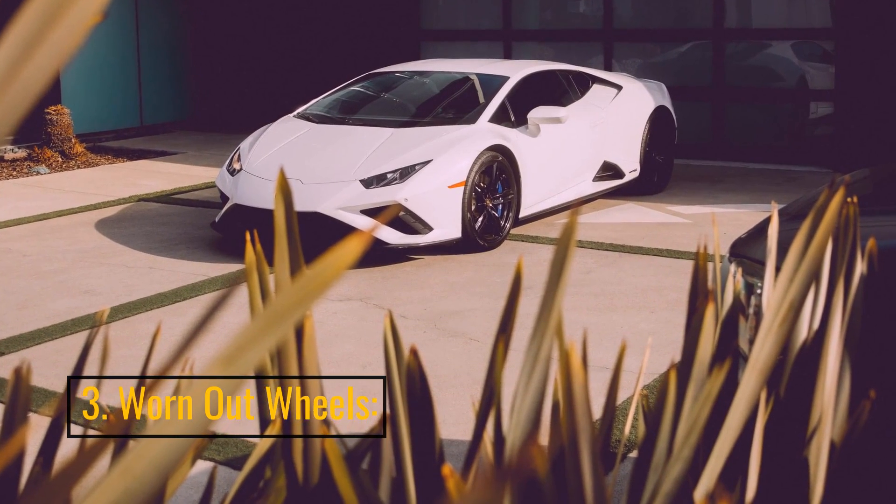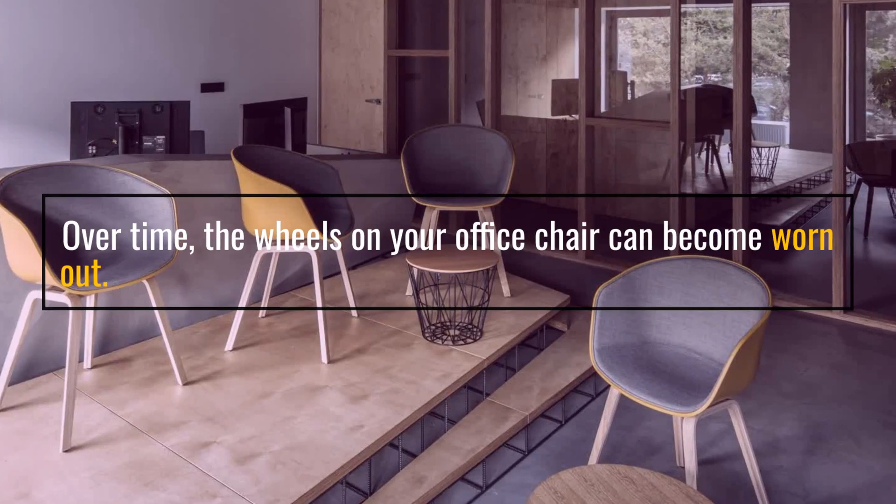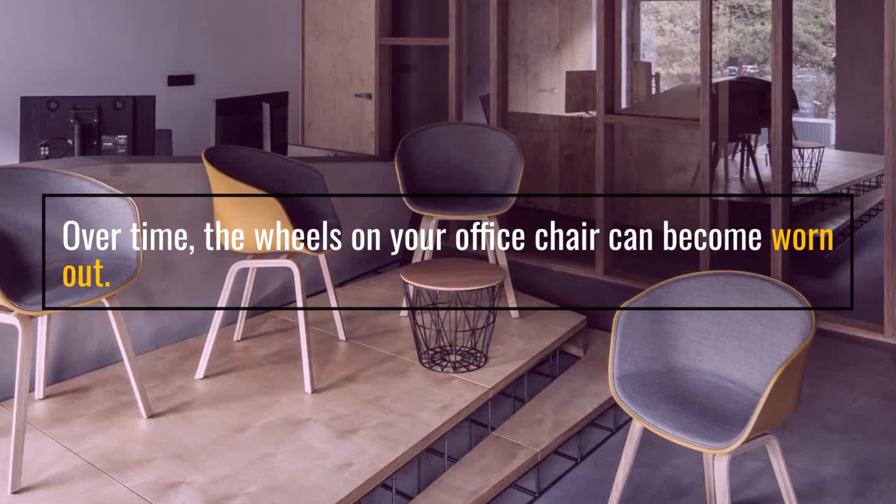3. Worn-out wheels. Over time, the wheels on your office chair can become worn out.